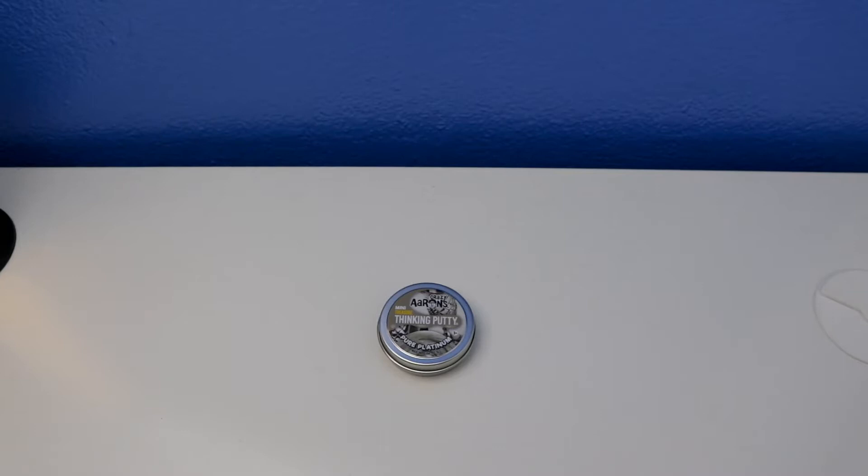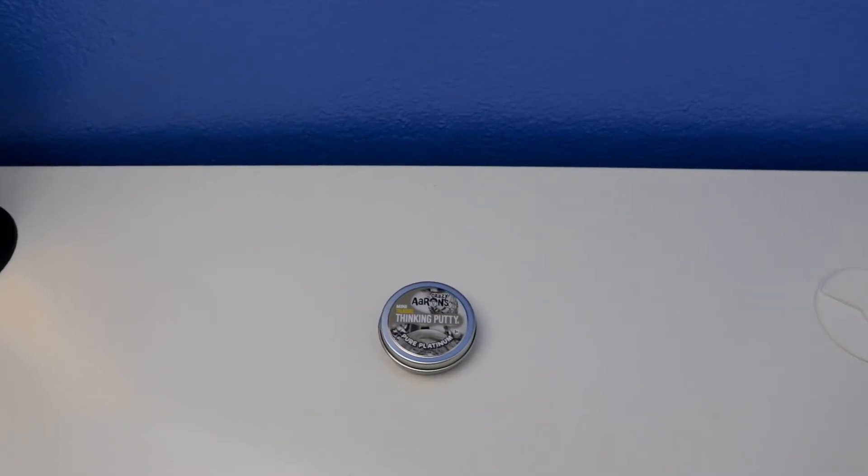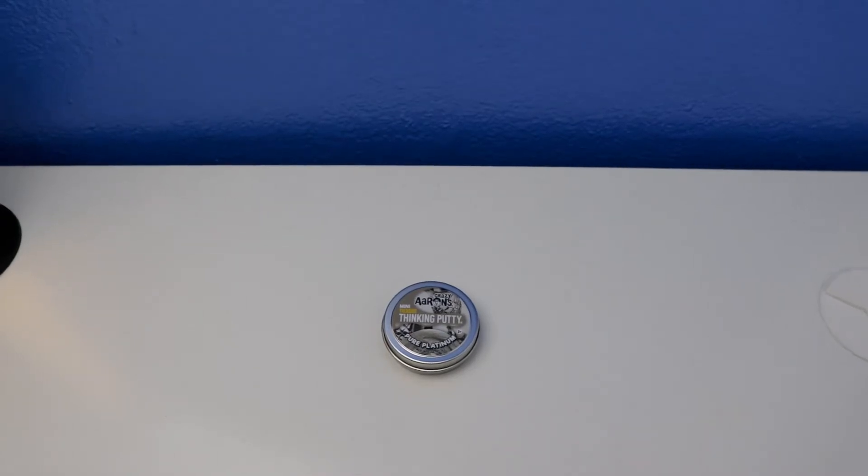Hey, what's up guys, welcome to Dean's putty collection. Today's video I'll show you a short review of this crazy staking putty mini pure platinum with treasure. It's for ages three years old and up, and never dries out.